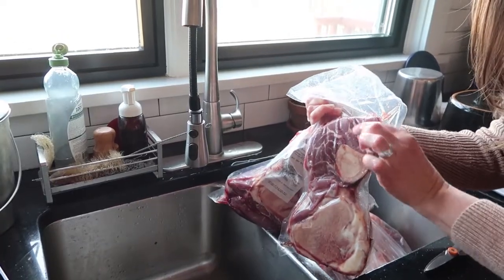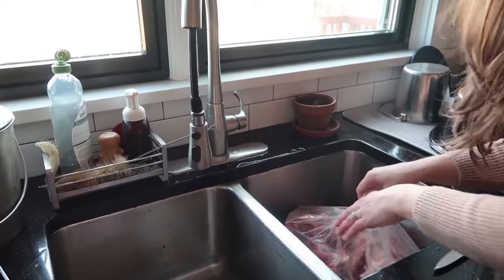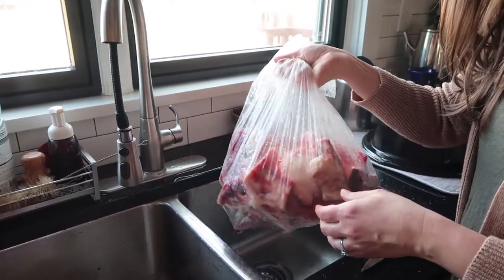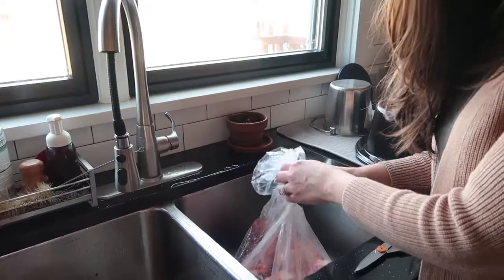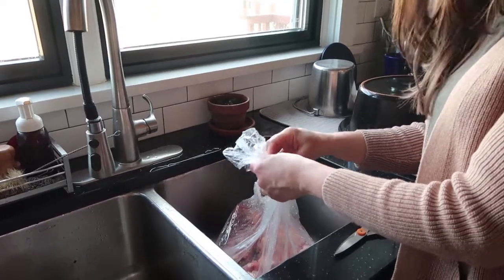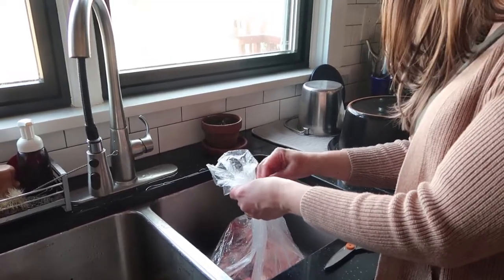The soup bones just have meat attached to them, so those will be roasted. I also have a very large bag of beef bones. The bones that have marrow in them — the bone marrow bones — I'm going to roast also because I want to scoop out the marrow for eating. The other bones I'm going to put into a pot with water and vinegar.